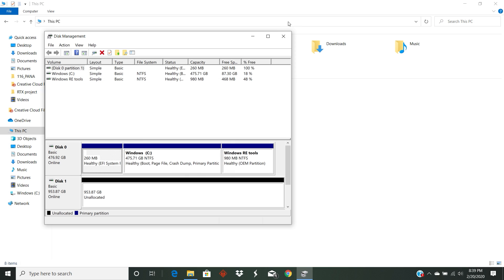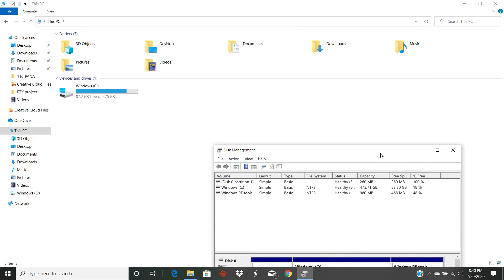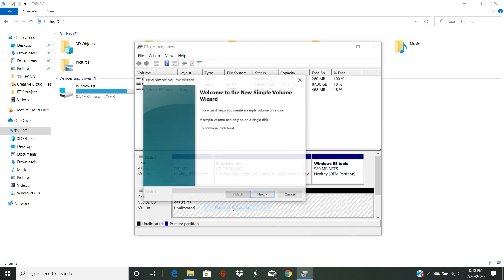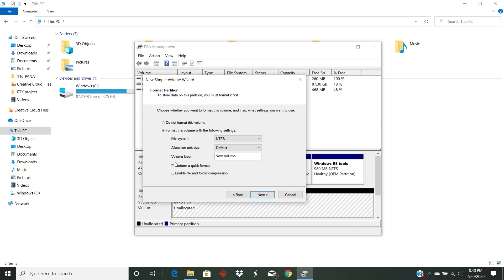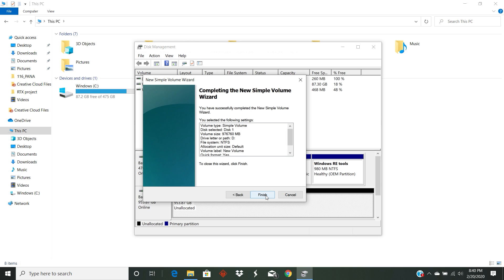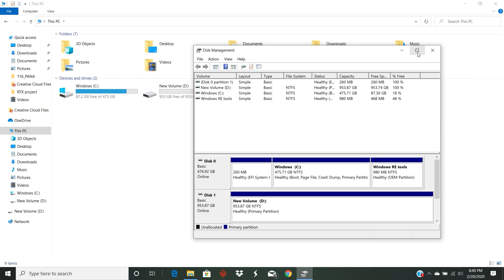As soon as you choose that, you'll see there is no allocated space yet — it's unallocated. Right-click it, do a new simple volume, and keep everything default. I don't want to partition it because I'm just going to use it for games, straight storage. You want NTFS. If you try to choose FAT, you're going to have problems with large files. So NTFS is your best way to go. Keep it all default and you'll see a new drive pop up with storage space on the new SSD.